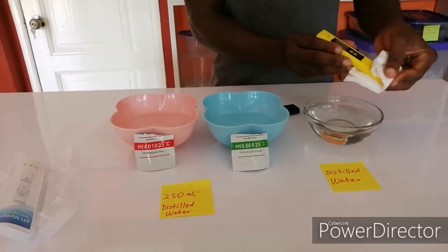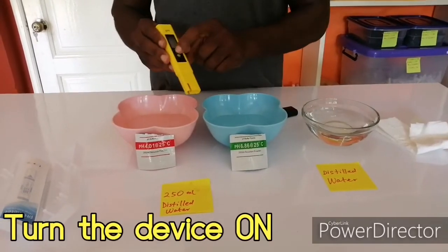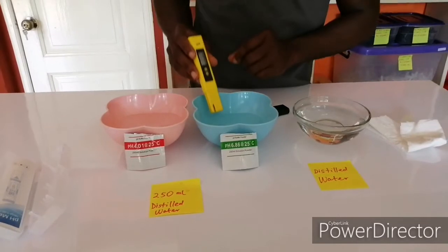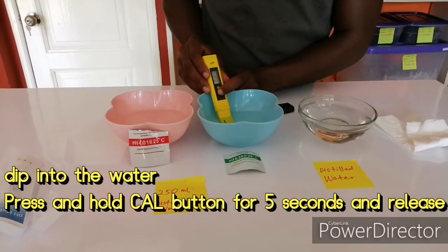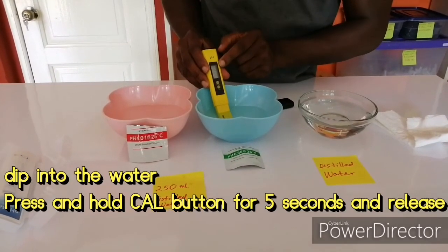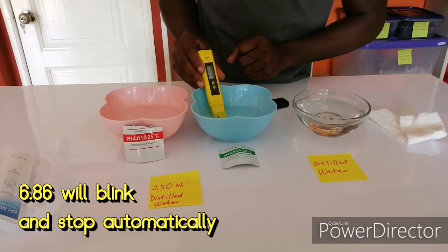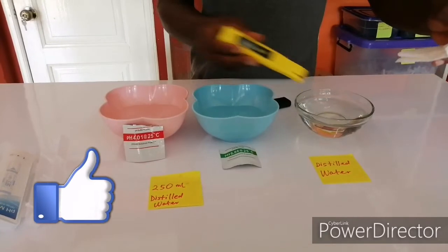You clean with your clean cloth, and then turn it on. Dip it in, then press and hold the CAL button for 5 seconds. Release. You see 6.86 blinking — you leave it to stop blinking. That means it has calibrated. You rinse and clean.